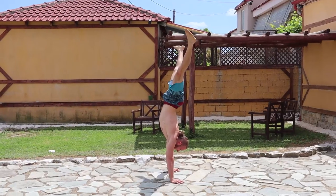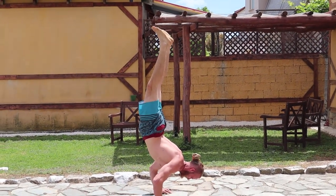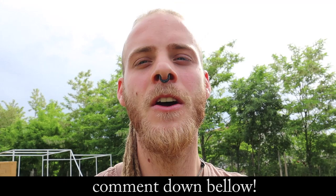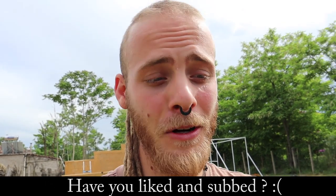I challenge you guys to take 10 to 20 minutes daily to do what you learned from this video. Because handstands are all about consistency — it's about visiting the move on a regular basis to build up the awareness, the confidence, and the neurological pathways. So start today, comment down below your starting point and revisit when you have made your progress.